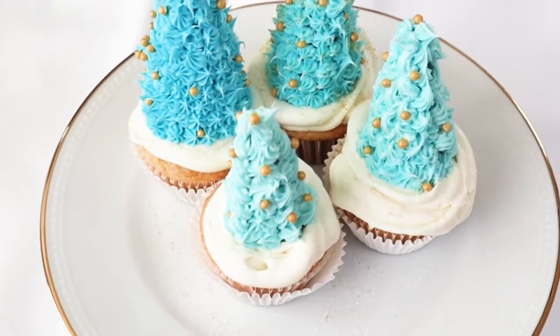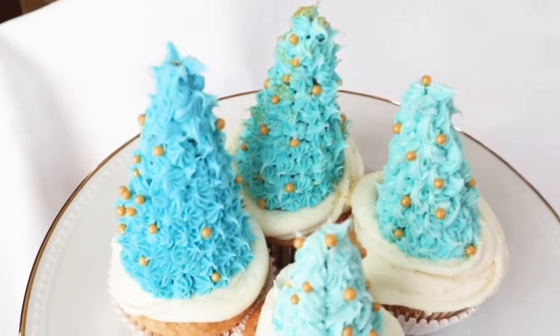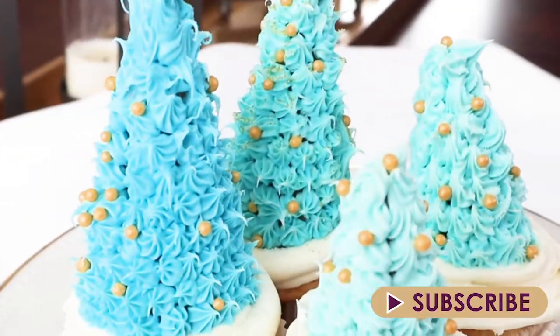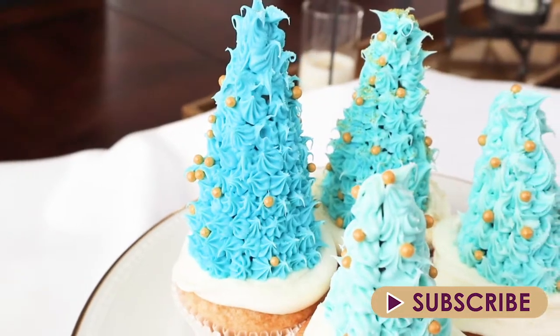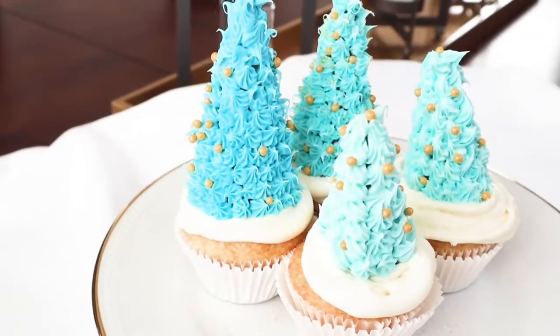Wasn't this so super easy? And look how cute this little winter forest came out! If you want more holiday decorating ideas, I have a playlist right here for you. Make sure to subscribe so you can see the other holiday ideas that I have coming your way. Check out that playlist with the other winter cupcake ideas. Thank you so much for watching and I hope you have a very happy day!